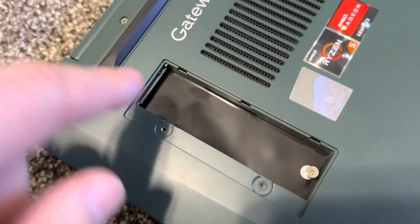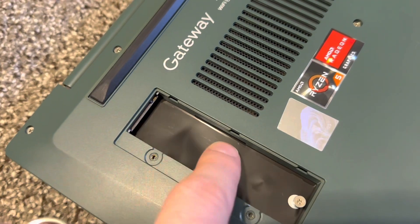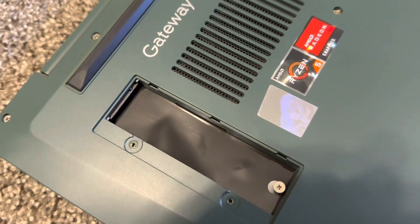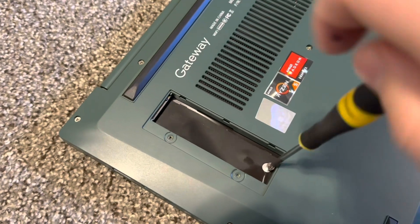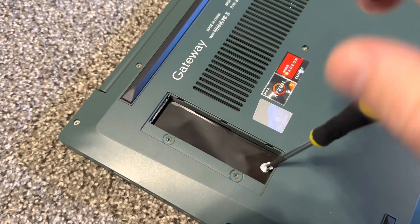Open here — we have the SSD slot, and it's the fast one. Then you need to unscrew over here as well, this screw that holds the SSD inside.